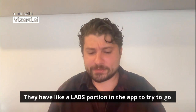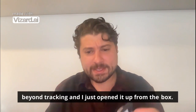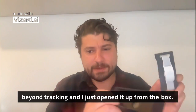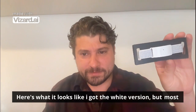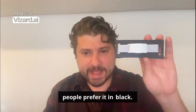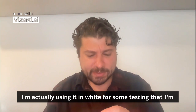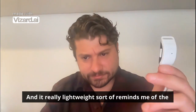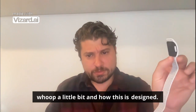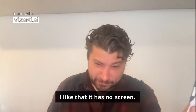They have a labs portion in the app to try to go beyond tracking, and I just opened it up from the box. Here's what it looks like. I got the white version but most people prefer it in black. I'm actually using it in white for some testing I've been doing with a new form factor, and it's really lightweight.